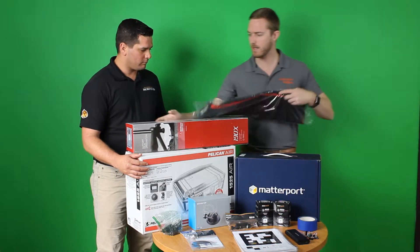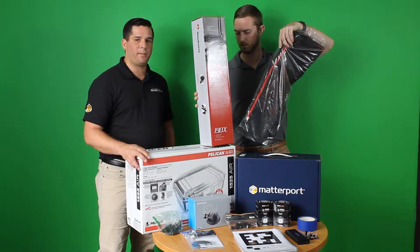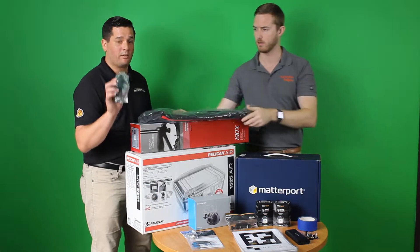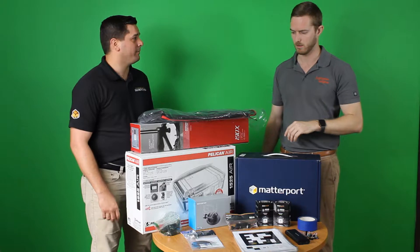And here we have a Manfrotto 190X tripod as well as the bag to go with it. This is our favorite tripod after some trial and error, with the quick release, which is here as well. Great for a quick setup, quick takedown.